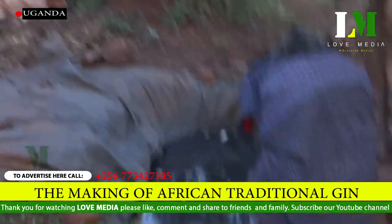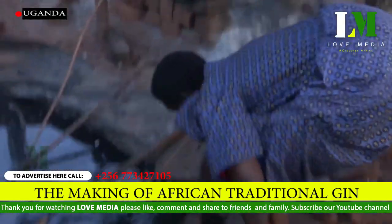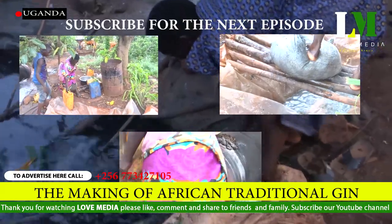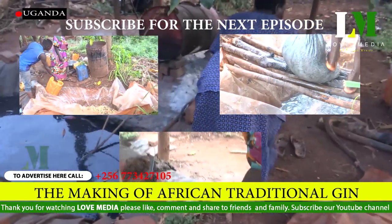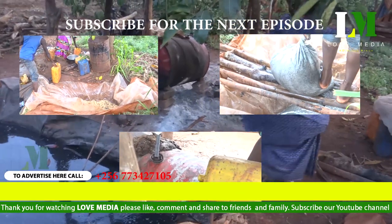Having finished the process, she now takes a step of cleaning her legs. For the next episode, please subscribe to Love Media. If you subscribe, you'll be notified when the second episode is premiering.